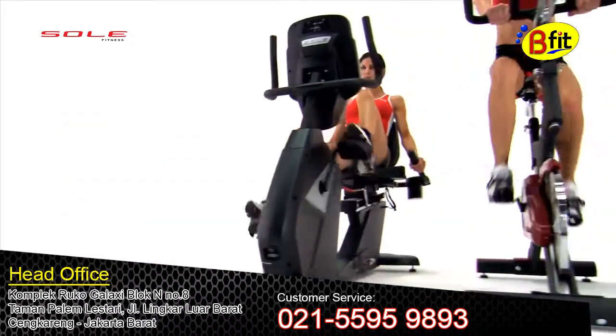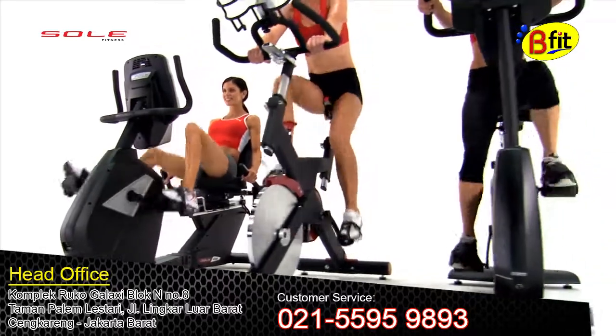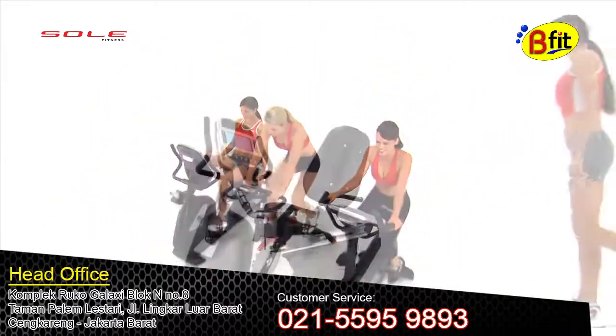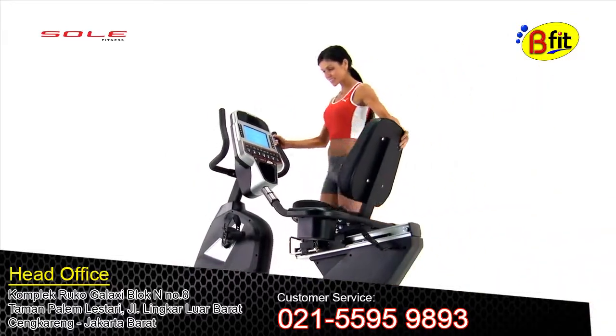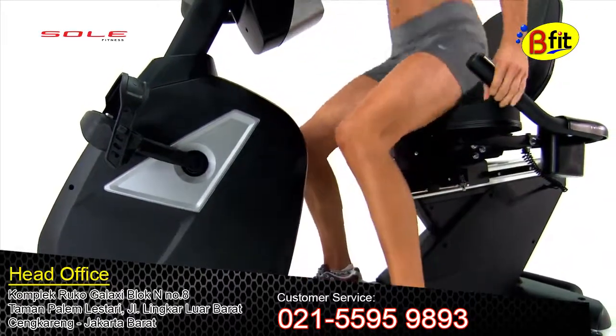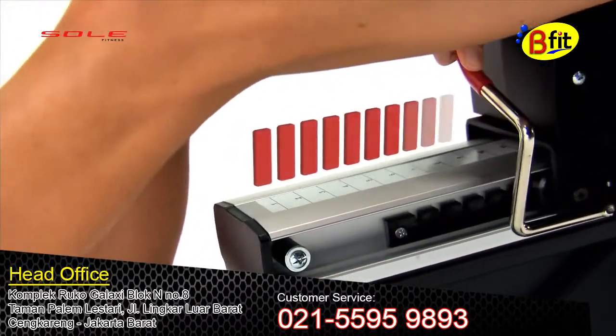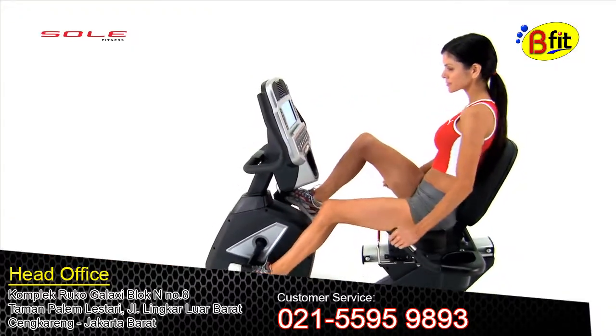Using only premium components, we focused on ergonomic design without giving up stylish appearance. For example, our recumbent bike features a walkthrough design with an easy-to-adjust seat so you can get started quickly and comfortably.